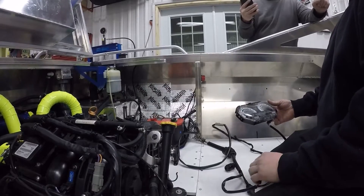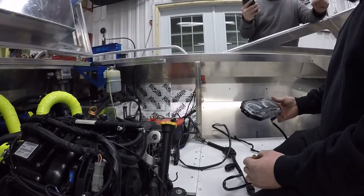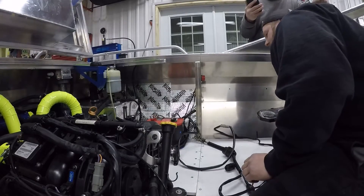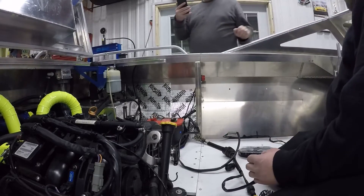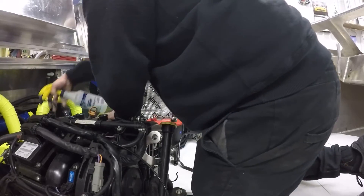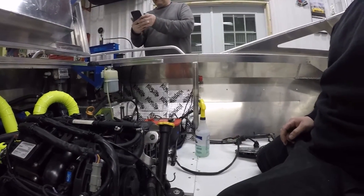First start up. Okay, start it one more time, give it a little rip and shut her down.